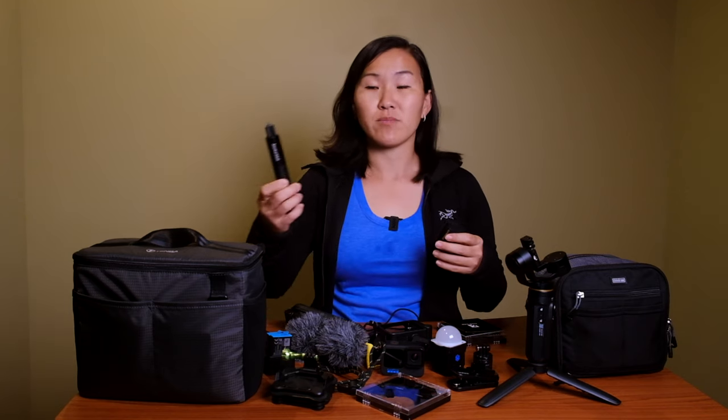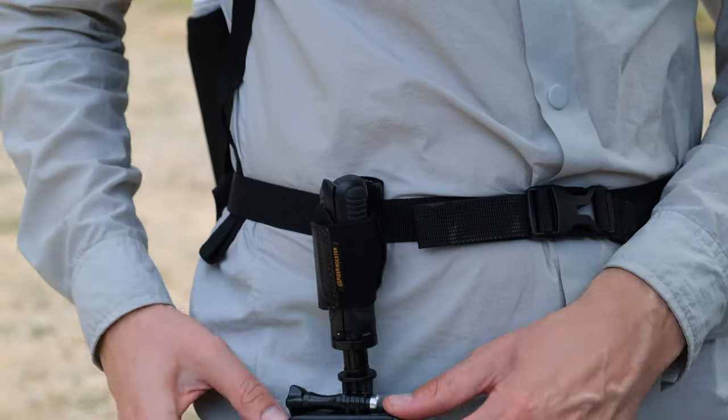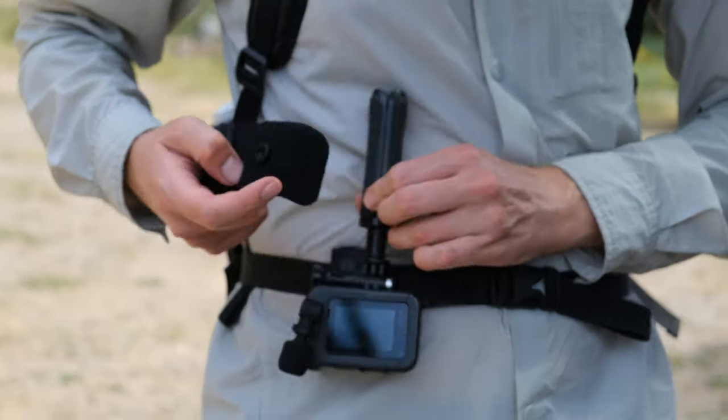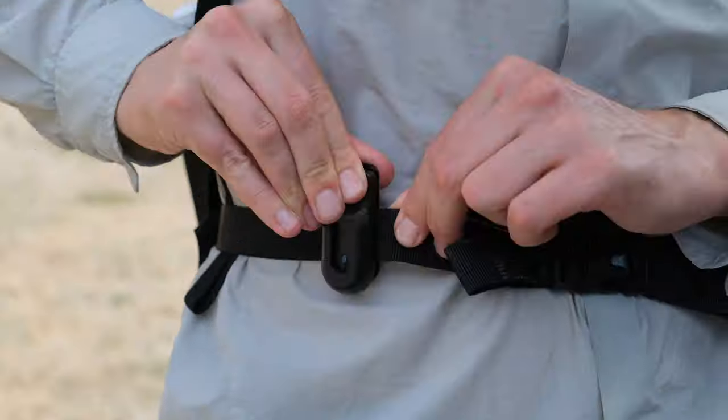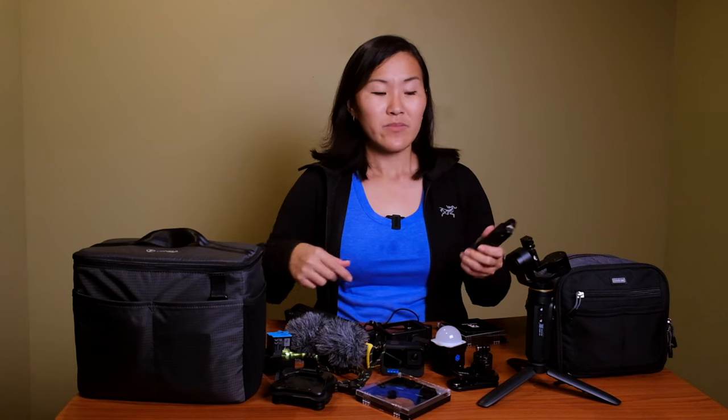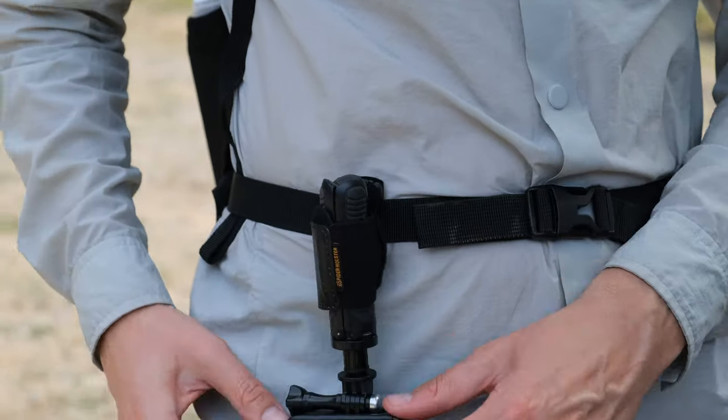The next mount we use a lot is the Spider Holster. It's super small and lightweight, and really useful when we're using a hand grip like the Insta360 pole or the GoPro selfie stick. When vlogging, our pockets aren't big enough to hold the grip, so we attach it to our belt or backpack strap. The Spider Holster's velcro wraps around your mount, and a secondary clip locks it in place so you can easily pull it out to vlog.